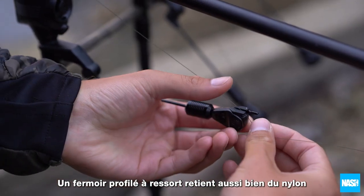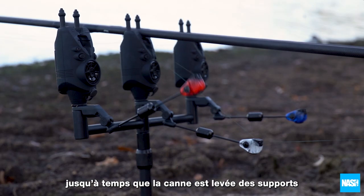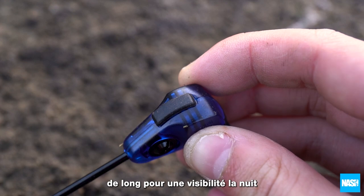A spring-loaded profiled line gate retains both mono and braid mainlines of all diameters until the rod is removed from the rests. Each head can also accommodate an isotope up to 12mm long for visibility after dark.